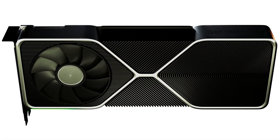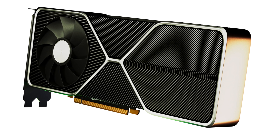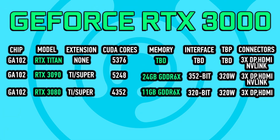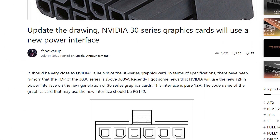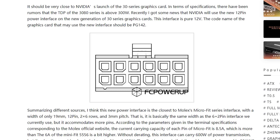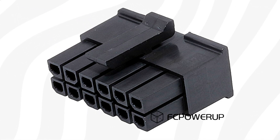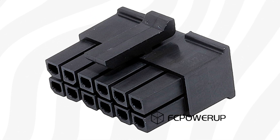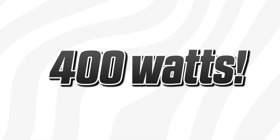According to this new leak, reference cards built around an irregular PCB with a second power delivery PCB — apparently called PG-142 — may have a completely new power connector to feed even more power than previously possible with older connectors. According to FCE Power Up, the new connector is said to have a total of 12 pins and has the same physical size as the traditional 6+2 pin PCIe solution. The new connector is rumored to offer up to 8.5 amps per pin, compared to the standard PCIe 6-pin which allows 6.25 amps or 75 watts. Using this new 12-pin connector, NVIDIA can in theory deliver up to 34 amps, or 408 watts.